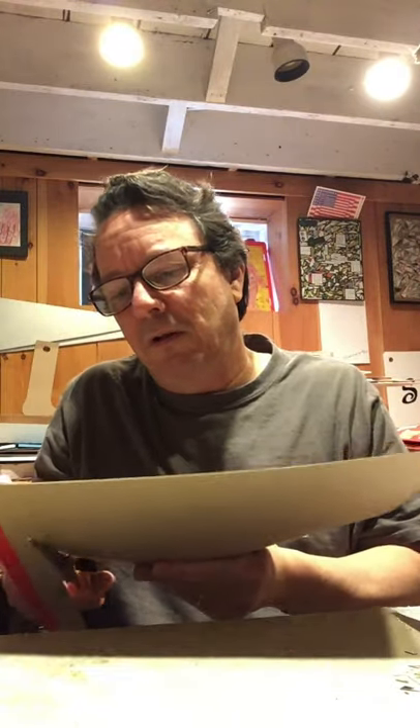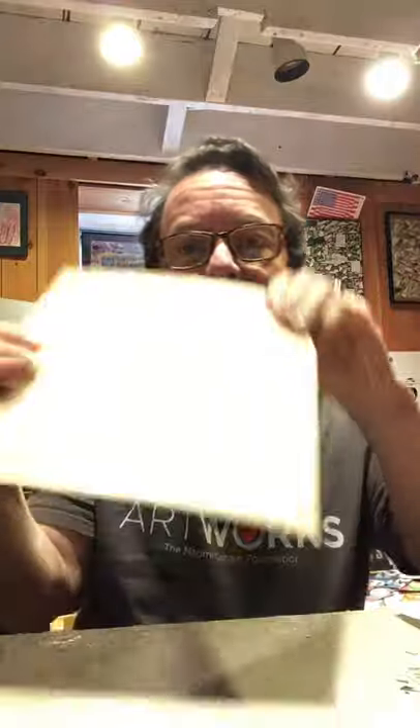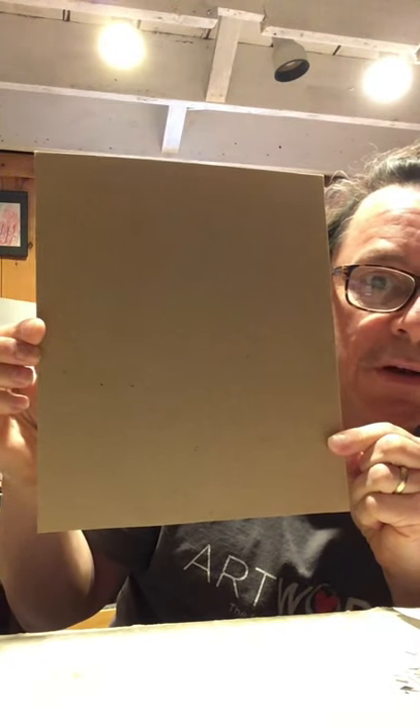And I'm going to cut off the top part of it just to make it a little easier to work with. You don't have to, but I like to. So I'm starting with a piece of cardboard like this.